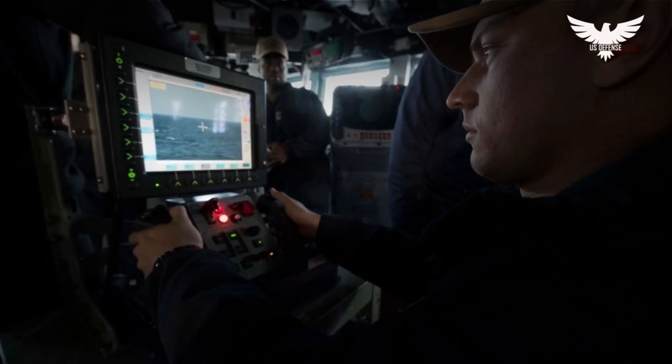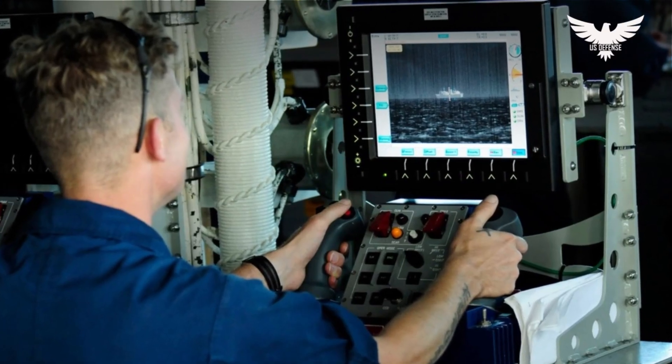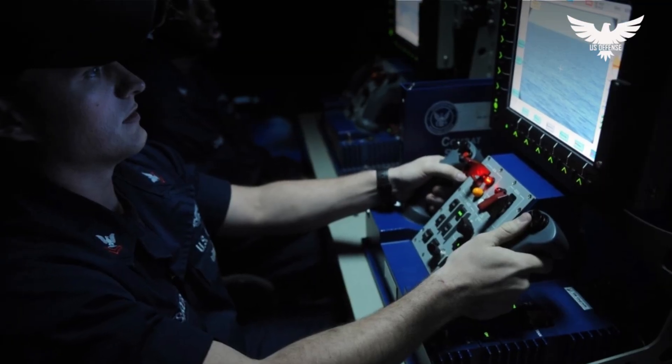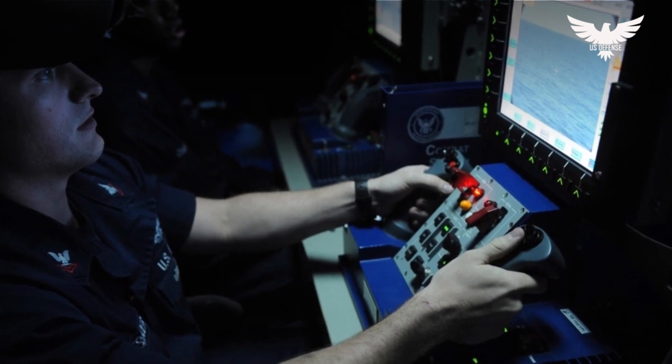The remote operator console is a 12-inch (30.5 centimeters) color LCD equipped with 12 soft keys. The picture on the computer screen is extremely clear, displaying a real-time, 360-degree, 7,000 to 8,000-yard picture.